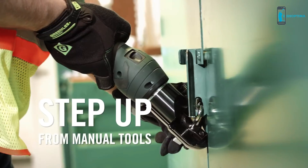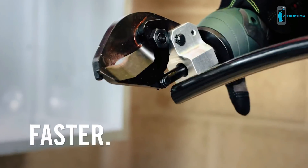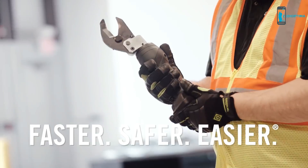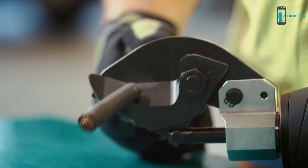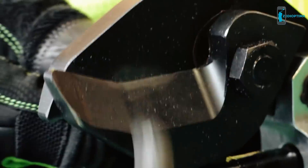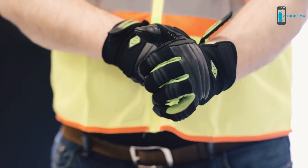As a step up from manual tools, these micro power battery tools can help you work faster, safer, and easier. Each tool is ergonomically designed to be easier on the body, reducing the risk of repetitive motion injuries to shoulders, arms, wrists, and hands.